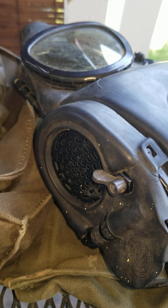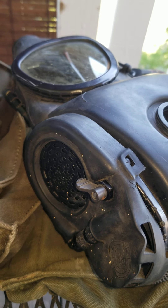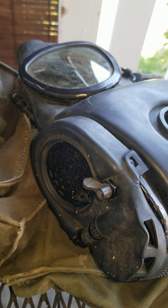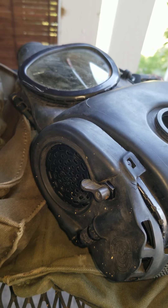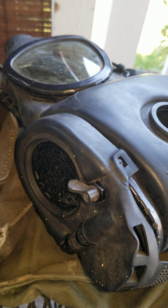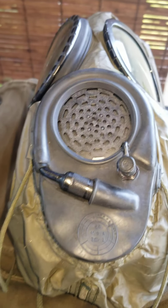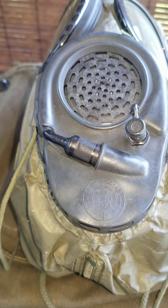This mask has a drinking tube system with a voice diaphragm. The mask uses triangular glass eye lenses, which allows the user to have a great field of view. It also has a six-point head strap design, which is pretty comfortable when you're wearing it.